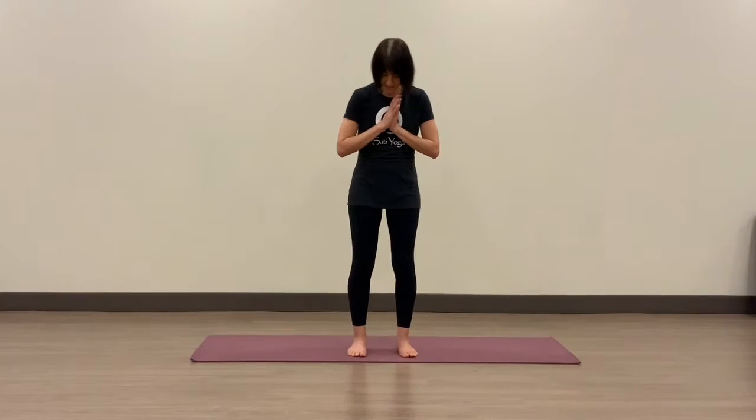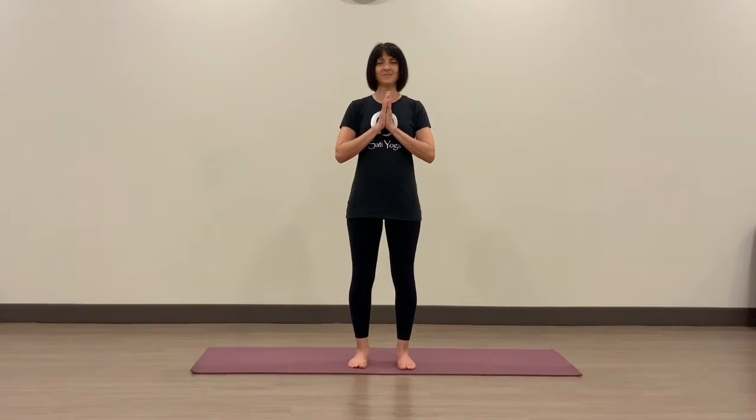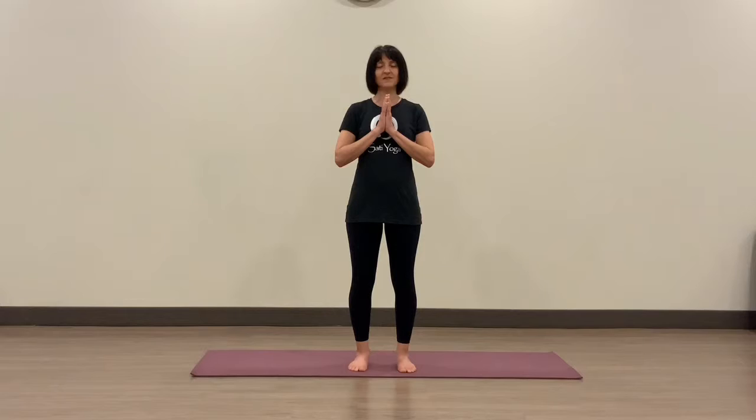We can start with the feet about hip distance apart. Knees are slightly bent, shoulders are relaxed. It would be nice to close the eyes and just take a breath or two.